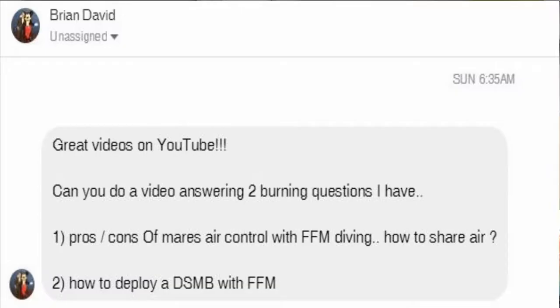Hey guys, it's Brian again from Lake Hector Scooby Marina. In today's video I'm going to answer two questions from one of our viewers who contacted us on Facebook. Brian David asked: could I make a video on using a full face mask with an air control or an integrated octo system, and how you would actually donate air to your buddy? He also asked how do you deploy an SMB while using your full face mask. Those are two very good questions and we're going to take a few minutes to answer both.